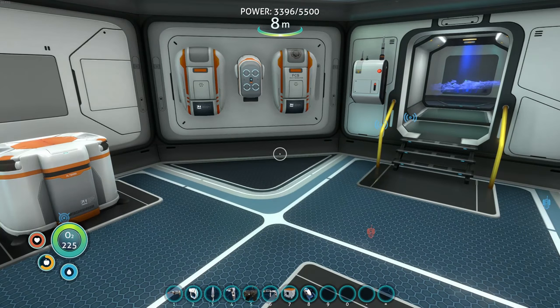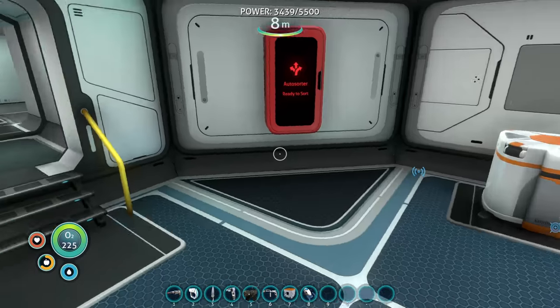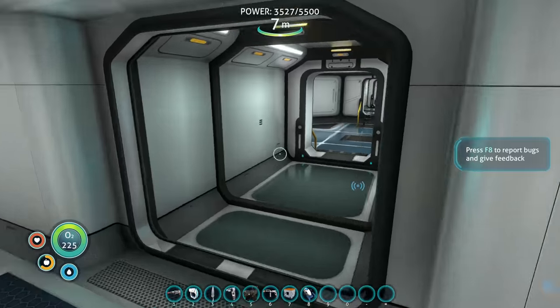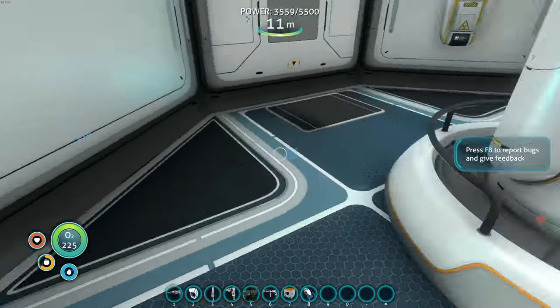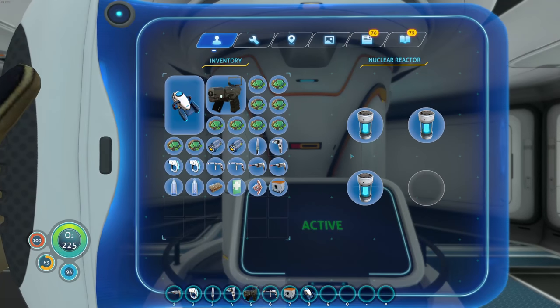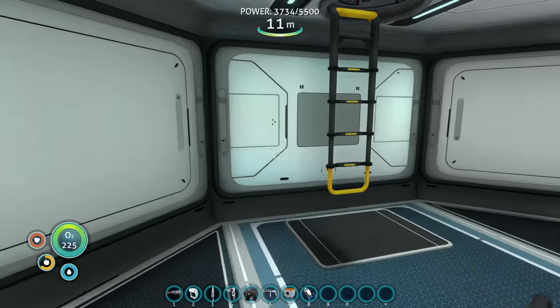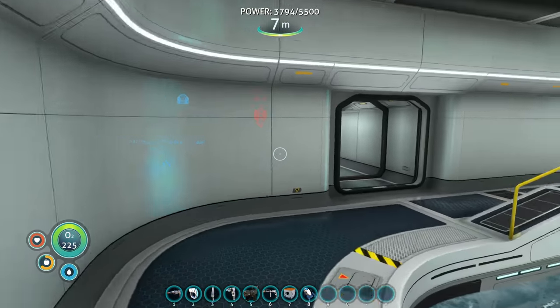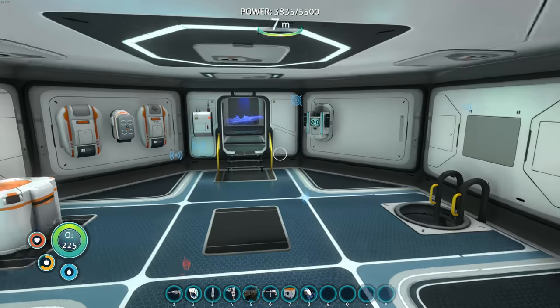Last episode we made the nuclear reactors and I think they might be the way to go for base power. Let me check on the status - reactor rod, reactor rod, reactor rod - looks like it's good to go. Every game has a different tab interface; there really needs to be a standard across the board.